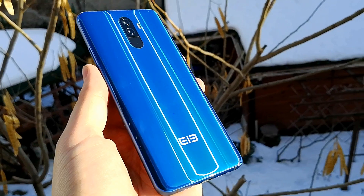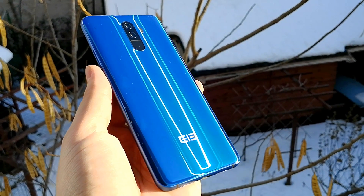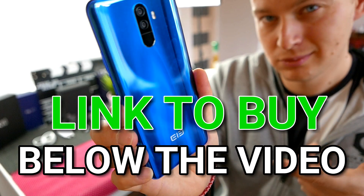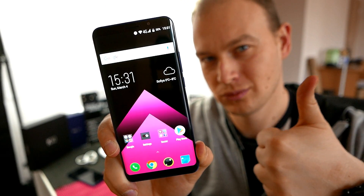This has been my Elephone U review. This is a great phone — I definitely recommend buying it over the Pro. It's a beautiful AMOLED device with great cameras and good battery life. You can buy the phone from the link in the description below. Don't forget to like the video and subscribe for more.